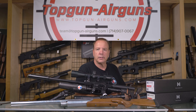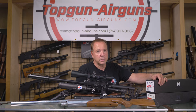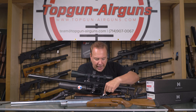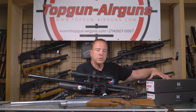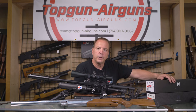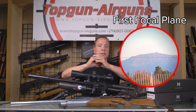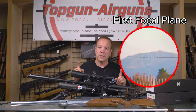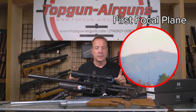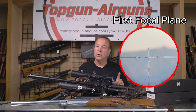An MOA, a minute of angle, is roughly an inch, only at 100 yards, and it has to be on a certain power with a second focal plane scope. With the new first focal plane scopes, as you zoom in and out, the picture gets bigger and smaller — and the reticle gets bigger and smaller too. Hence, the relative distance between the dots doesn't change, regardless of power or distance.